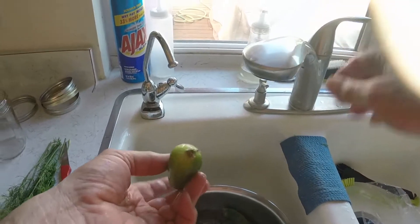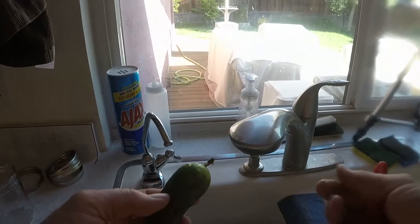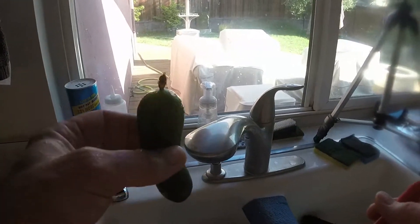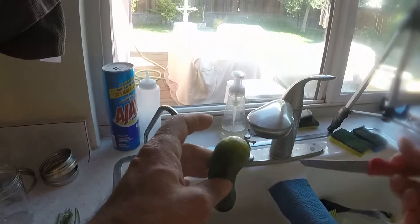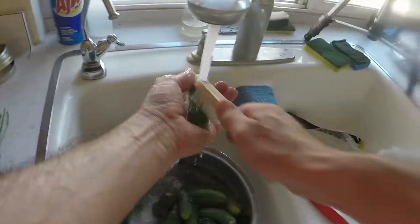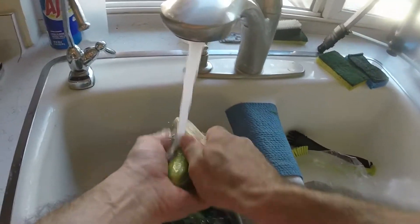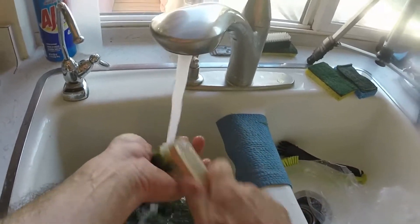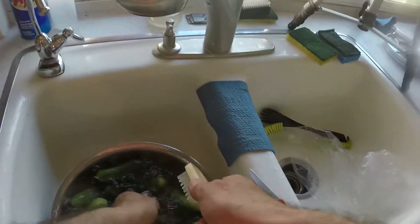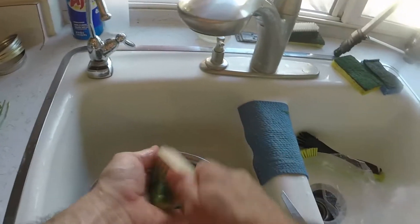Definitely look at this — this is a perfect example. You see the flower still attached, the blossom. You definitely want to get rid of the blossom. The bottom of the blossom contains some enzymes that are designed to make cucumbers mushy. So you don't want that — you don't want mushy cukes. Definitely get rid of the flowers on top if there are any, and any little stems too, though those I'm not too concerned about.